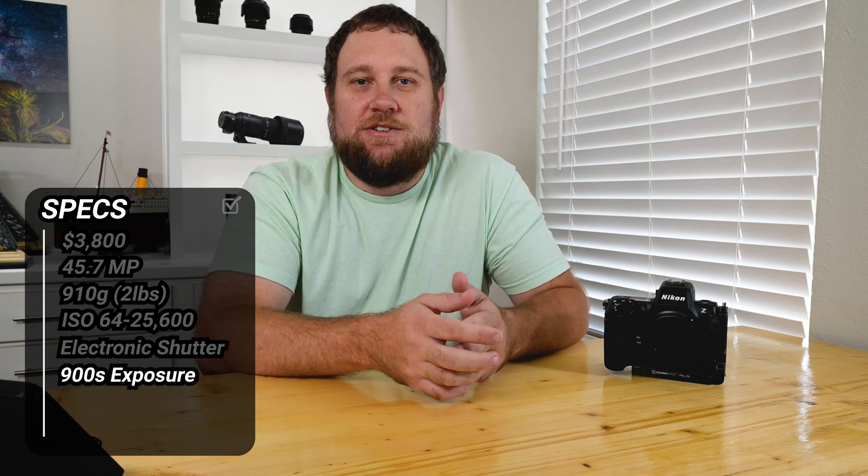The ISO sensitivity range is also excellent for low-light work. You can go from ISO 64 all the way to 25,600 natively, with the option to expand to 102,000. This flexibility lets you push your settings for darker skies without introducing too much noise. When it comes to shutter type, the Z8 uses electronic shutters, allowing exposures up to 900 seconds without any additional gear — fantastic for star trails and ultra-long exposures.